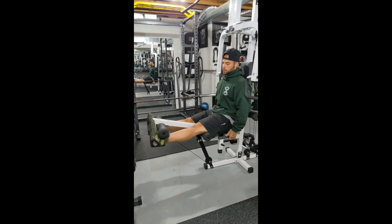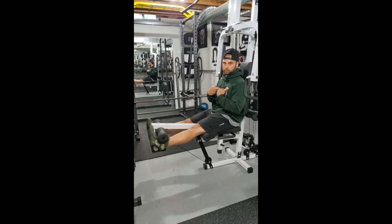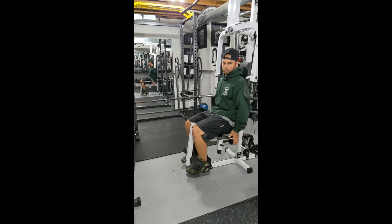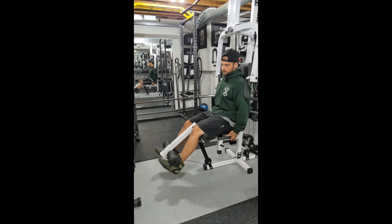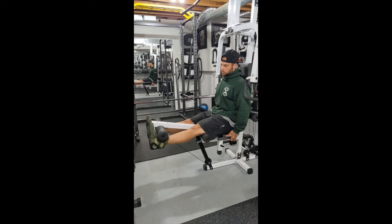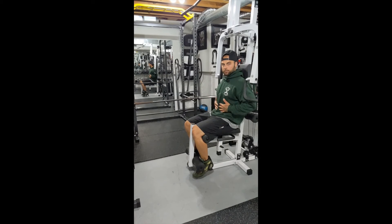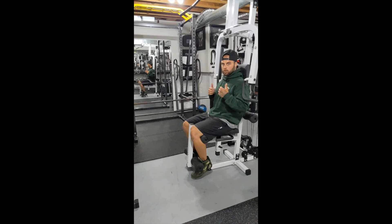Coming up with toes pointed towards each other to focus on the outside, and nice and controlled on the way down, holding those bars. Up towards yourself, back down nice and controlled. With our upper body, we don't want to be slumped — we want to keep up nice and tall, keeping that core engaged, and that's going to allow us to contract those quads even more.